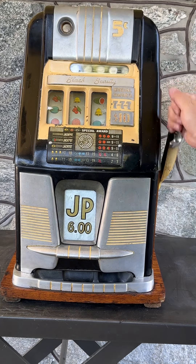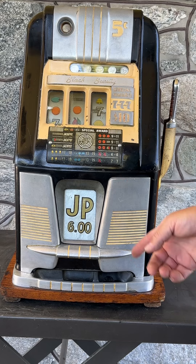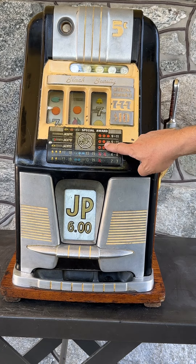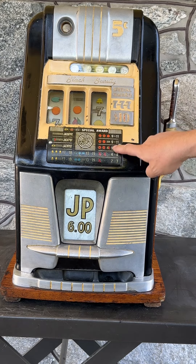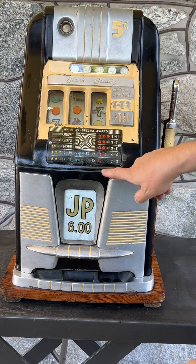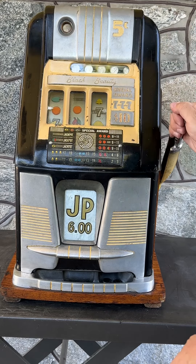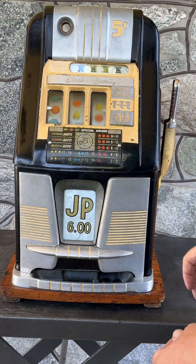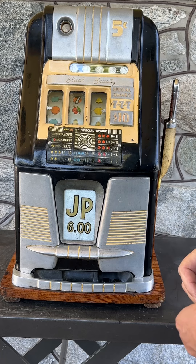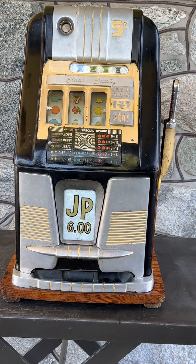Go ahead and play the machine — it's a fine working machine. It paid on our first pull. We had two oranges and a bar, and we hit 9 to 11 nickels, and there they are. It does pay also on one cherry, which is kind of nice — it makes it fun to play. We'll play it one more time and see if our luck continues. Not so much that time. But this is the Mills Black Beauty post-war three-reel slot machine.